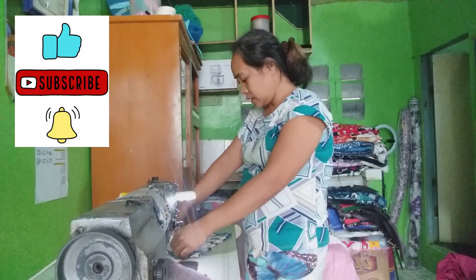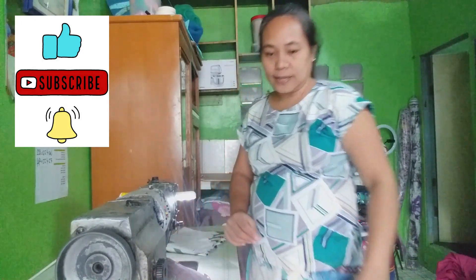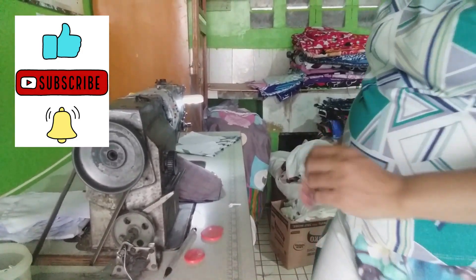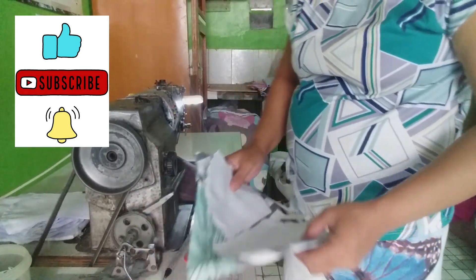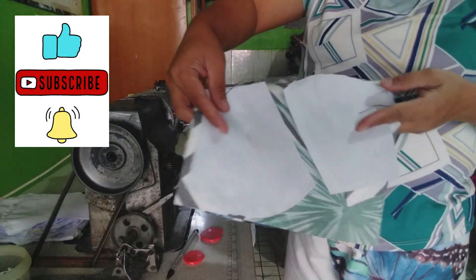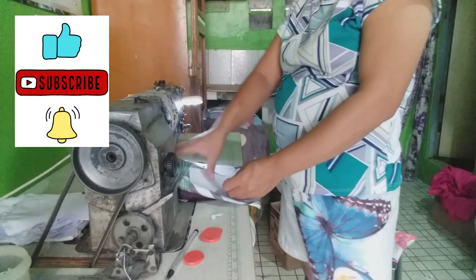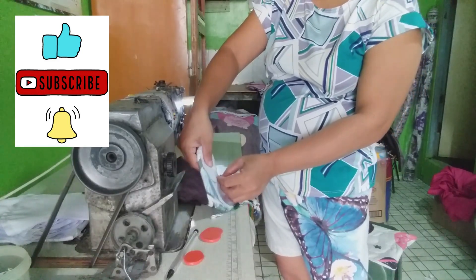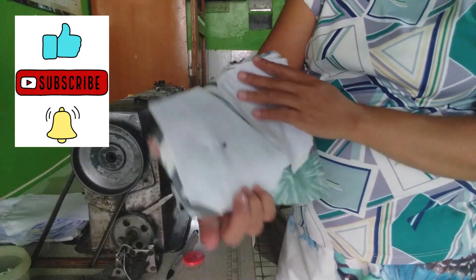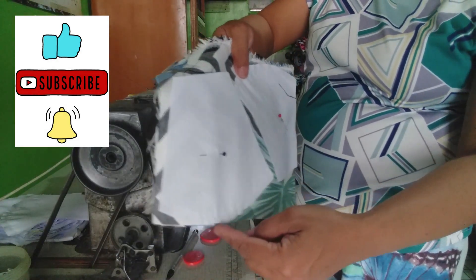Para magupit, para malapat, ang gagawin ay paganyan. Lalagyan natin ito ng pin. And then dito, gugupitin mo na yan dito. Cut mo sya dito, cut pa ganyan.